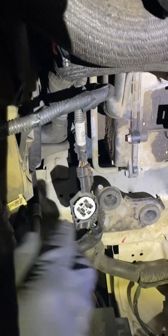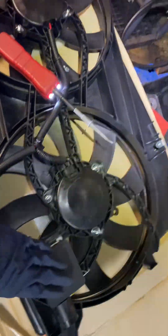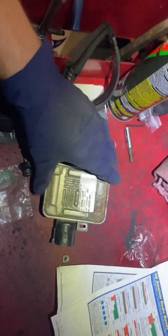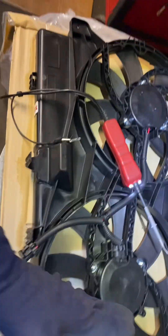I've already tested this — I've got power, ground, and I'm getting a signal. In this case, this fan comes with a new module. I'm not 100% sure if this module is actually bad, but it most likely is due to the fact that both fans are completely burned out. So I'm going to go ahead and completely install this whole new fan setup with this module.